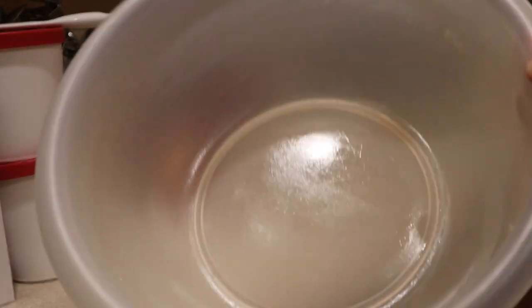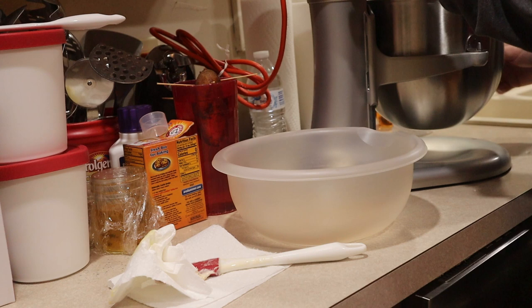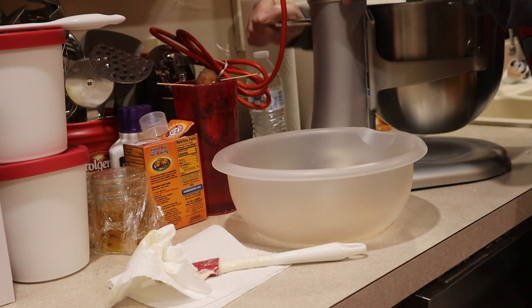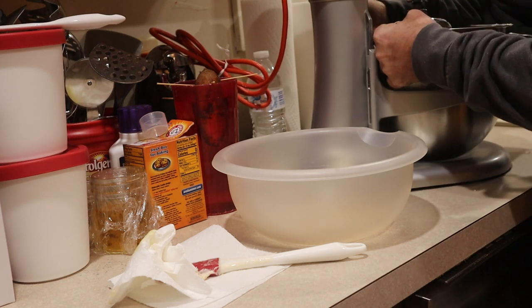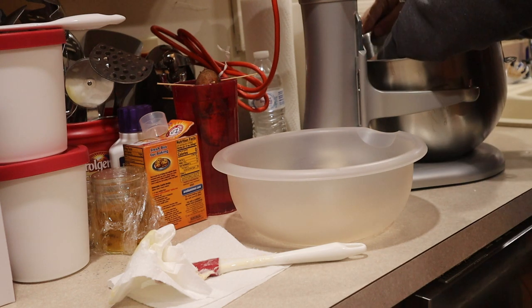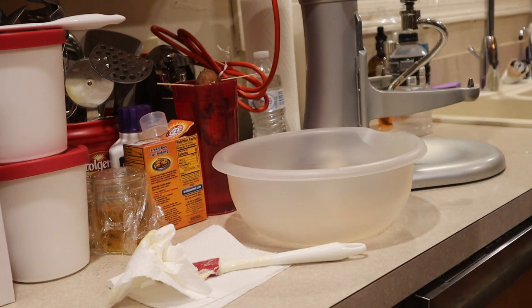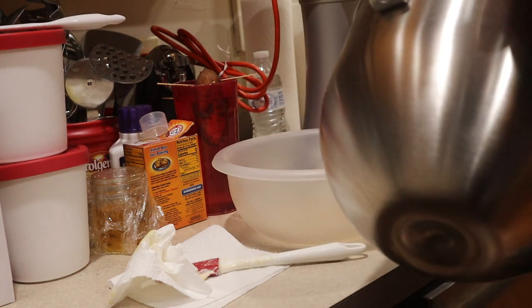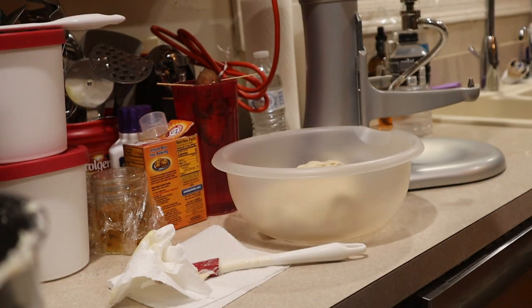So you can see, definitely not that much. We're coming up on the time, so I'll go ahead and get this out of here. I'm going to transfer the dough to this bowl.